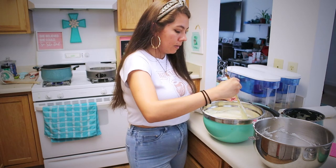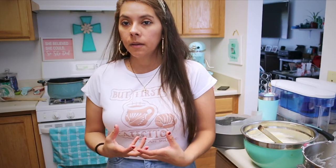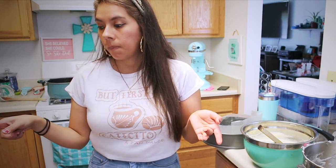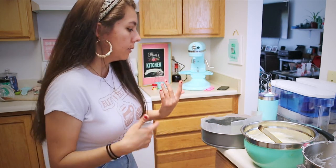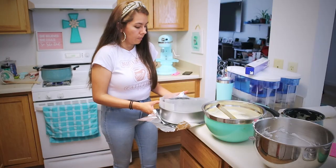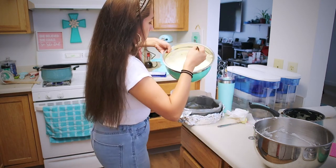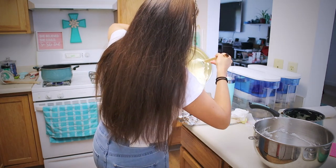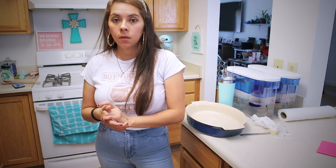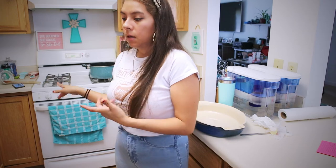The batter is ready — this is the consistency of it. The recipe says to put it in a pan with water, so I'm going to put the water separately in that pan since the cake pan doesn't fit inside it. I am going to put foil on the cake pan. You're going to preheat your oven to 320°F, and once it's ready you'll put in the water bath and bake.